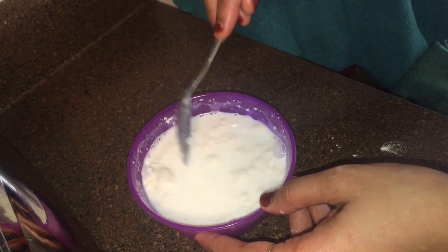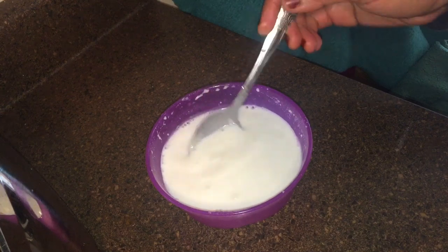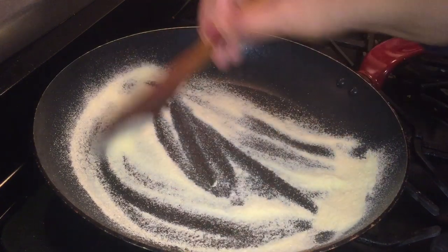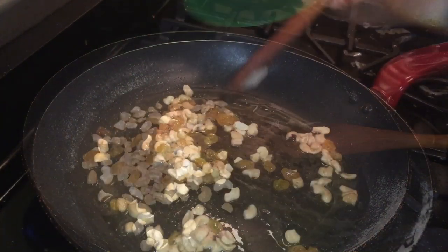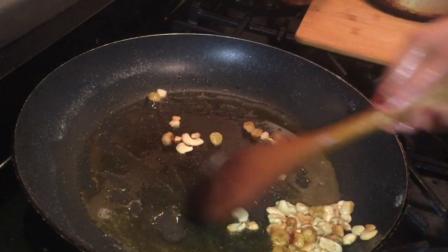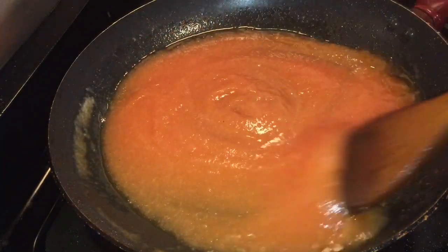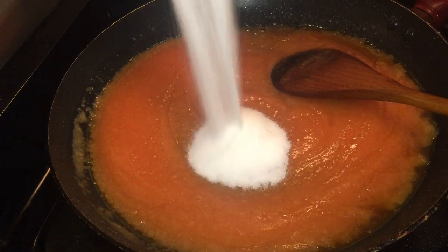1 tablespoon of rava, 1 teaspoon of sugar, 2 tablespoons of mishap, 1 tablespoon of baking powder, 1 teaspoon of baking powder. We will make a cup of tea.